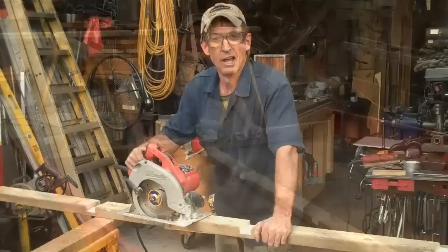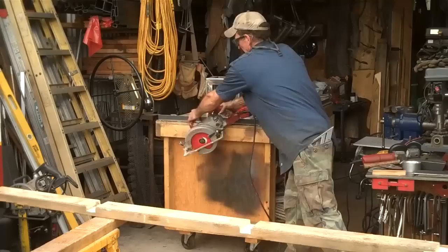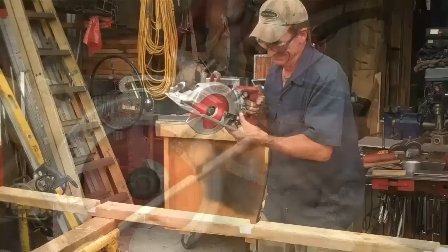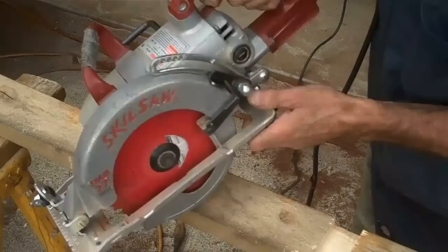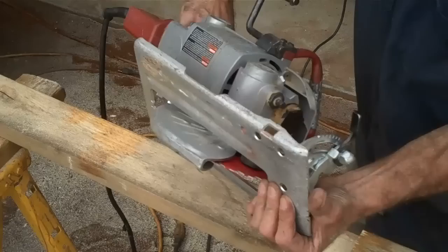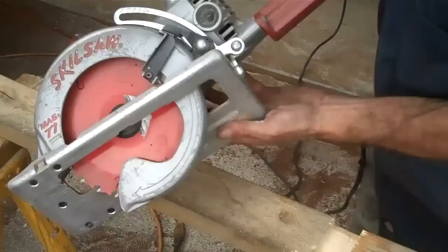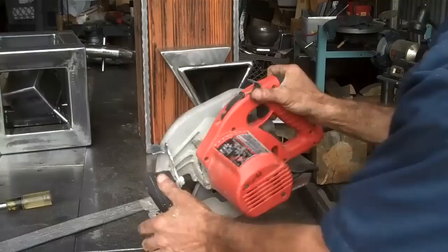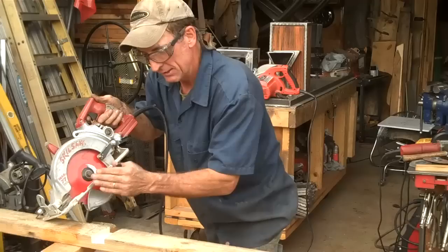So let's rip this other 2x4 in half. And to make this rip cut, we'll switch saws — we'll use that worm drive. Now the worm drive is a much heavier saw. It's a lot more heavy duty, really designed for framers. And believe me, I've got thousands of hours with one of these. This saw works much the same way. You've got an adjustment right here for your depth and up here for your bevel. I didn't show you that on the other saw, but the sidewinder does that too — the sidewinder has an adjustment for bevel cuts as well.